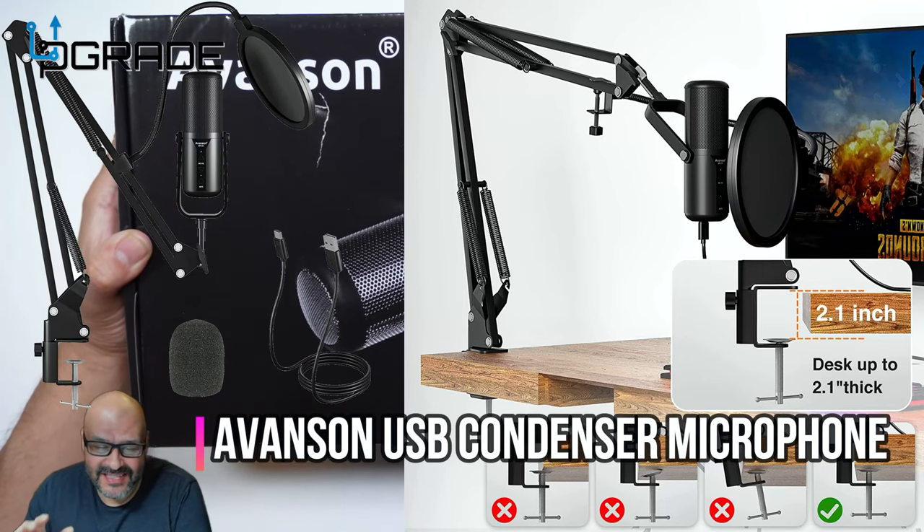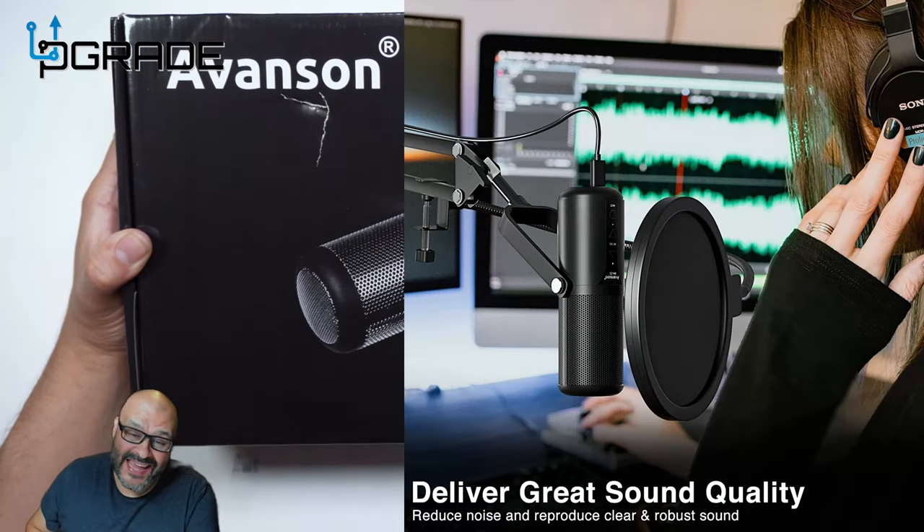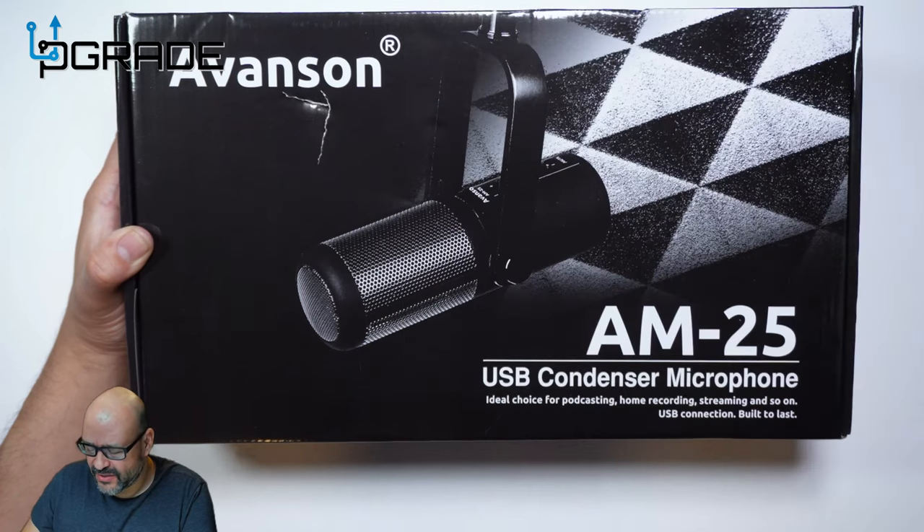Today we're going to look at a condenser microphone, a USB microphone, model number AM-25. We're going to open it up, set it up, and see how it works. Let's go ahead and do that.